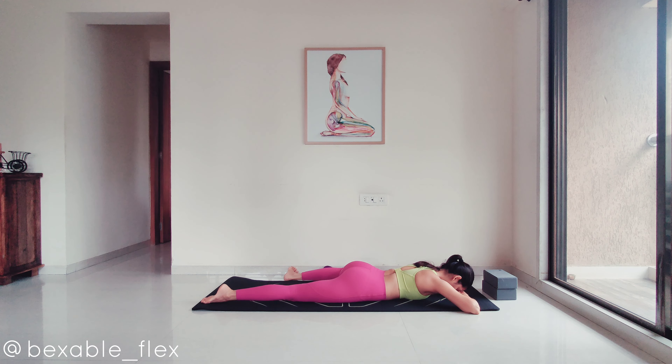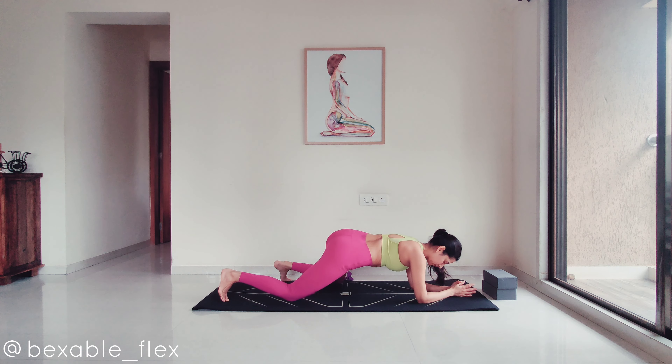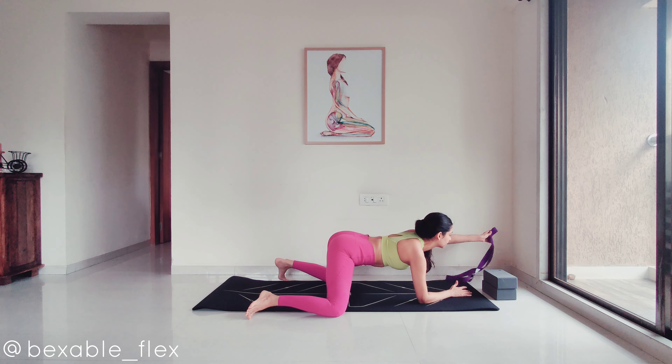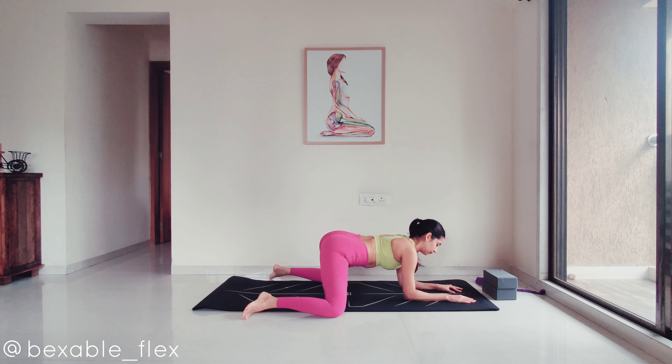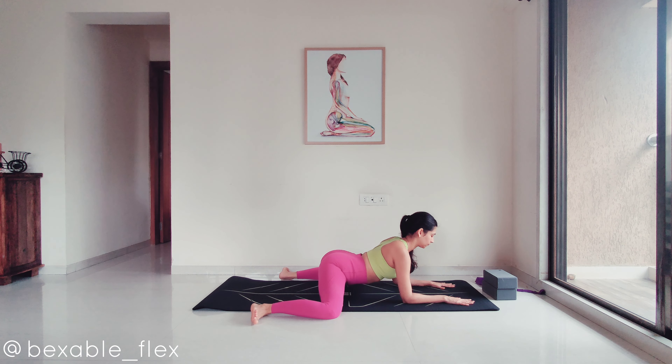Next up we are going to move on to the full version — if you would like to attempt it please do so, if not please eliminate it because it can be an intense stretch. Pick the torso up, coming onto the forearms, and fold both knees to a 90-degree angle and just hold. It is very important to relax here without holding any tension in the groin area or in the inner thigh area.